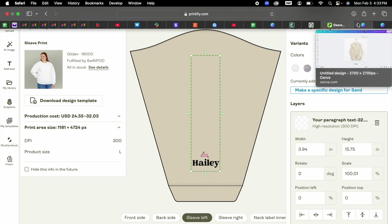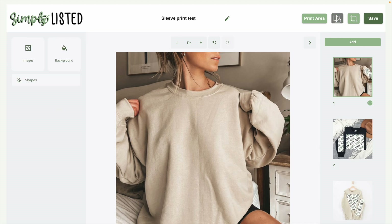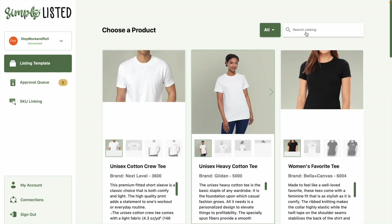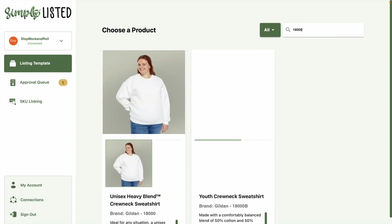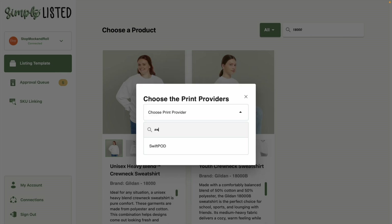Coming over to the Simply Listed template, let's look at this first example. Starting from scratch, this is one of the most popular mock-ups to use for sleeve prints on the Gildan 18,000 — you'll see this across tons of different bestsellers. Simply Listed does require you to bring your own mock-ups. When creating a new template, you say new template, select Printify, select the Gildan 18,000, select that product, and then you do need to select the print provider that matches exactly what you have in Printify.